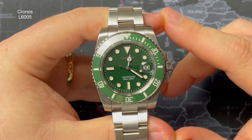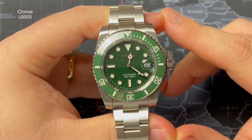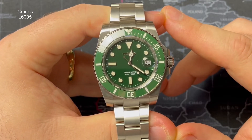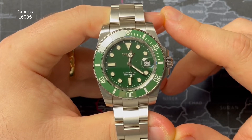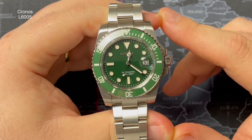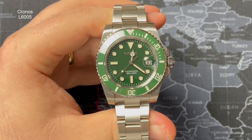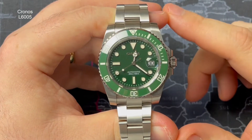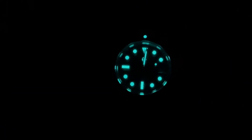Looking at the dial in more detail: you've got a minute track going around the outer edge. Just inside that you've got applied batons everywhere except the three o'clock position, which makes way for the date window. At 12 you've got an inverted triangle; at 6 and 9 you've got a large double baton; everywhere else you've got circular applied indices. The hands are very much in keeping with the Rolex sub homage look — Mercedes-style hands with a lollipop near the end of the second hand.